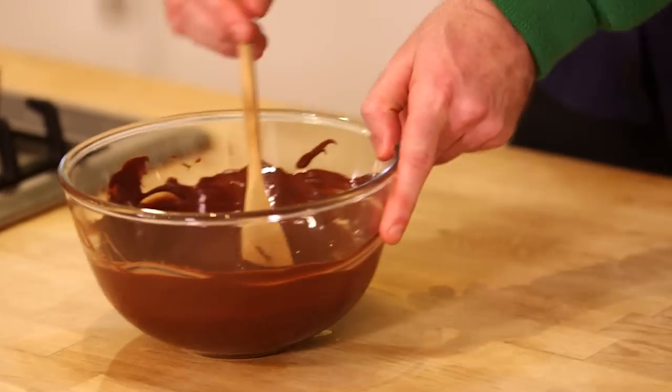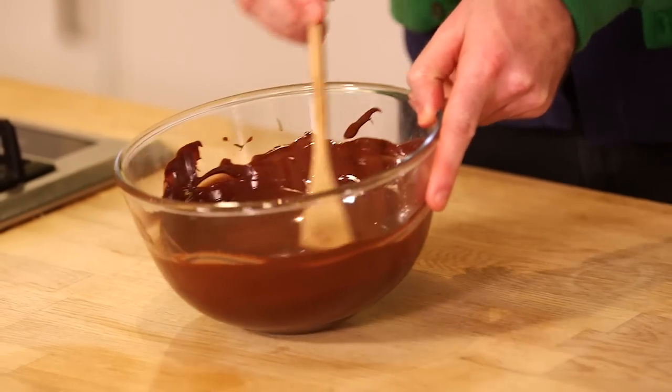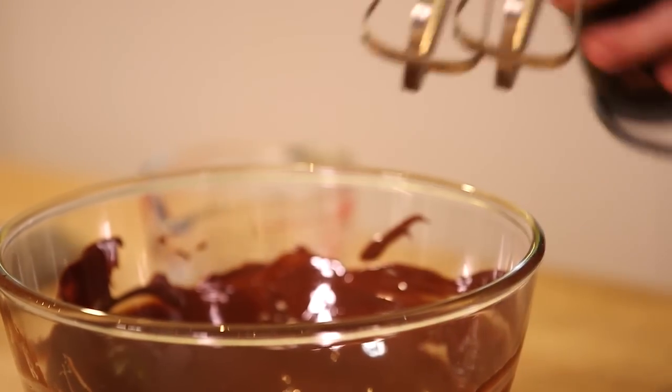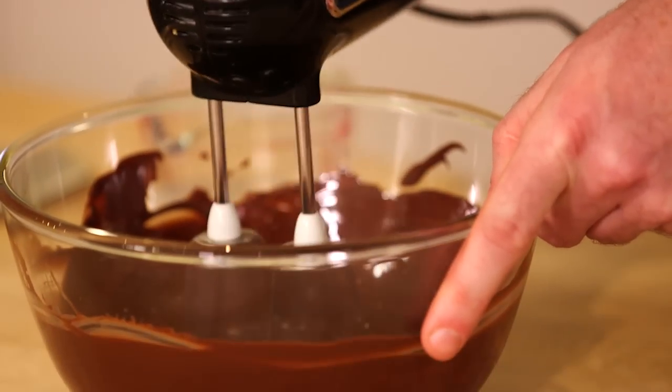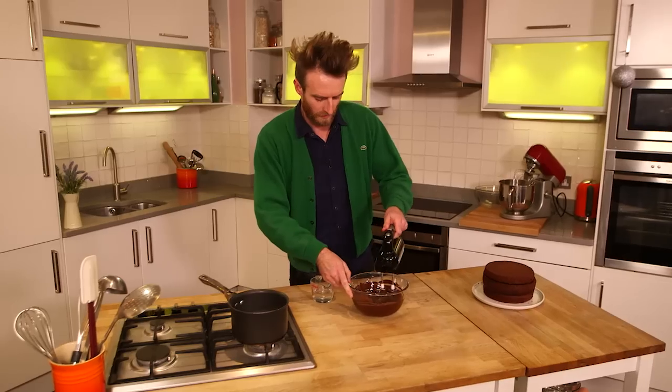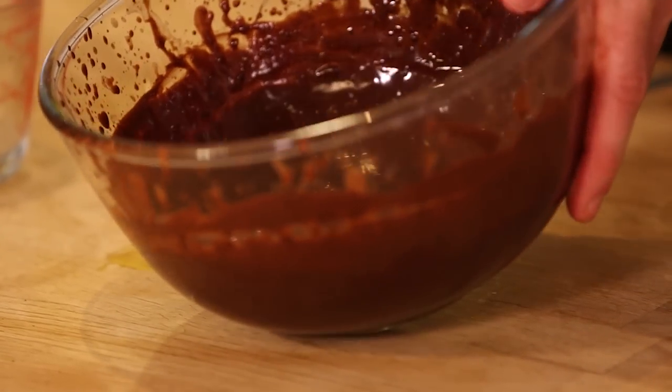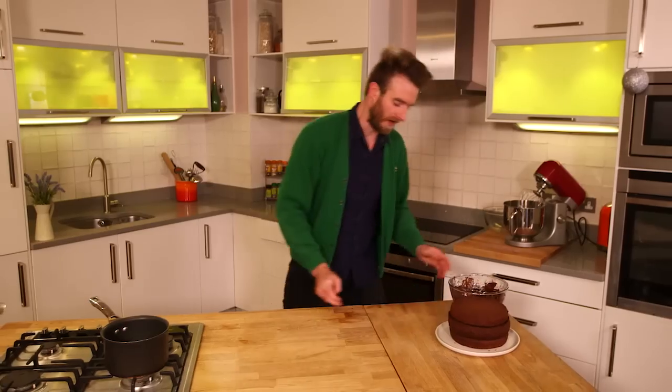This is 60% chocolate — milk chocolate will work just as well. It's going to have water in it instead of cream, which is a little healthier. We just need to let that sit for about 5 to 10 minutes to set slightly.